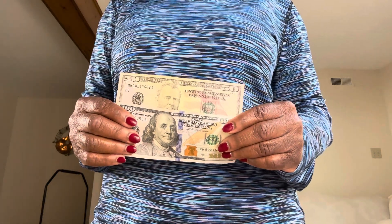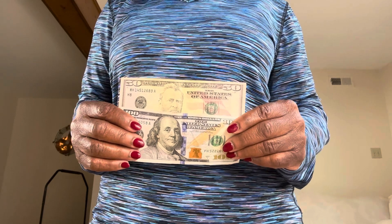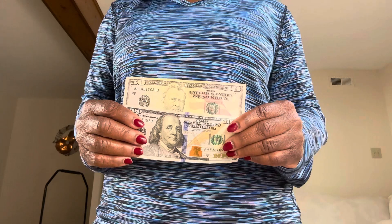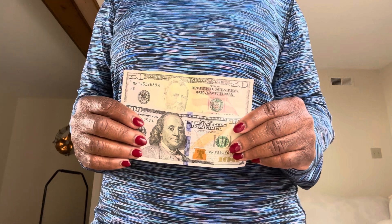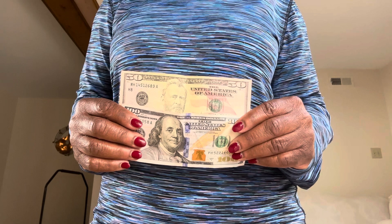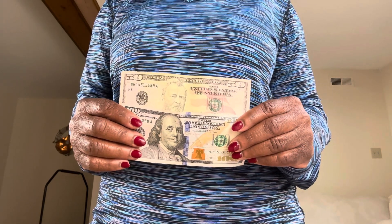Let me ask you a question. If you got paid this week, did you put any money away in your cash stuffing binder to save for emergencies? Well, if you did, good for you. If you didn't, stay tuned. This video is to help motivate and encourage you to start putting away for emergencies in your cash stuffing binder.